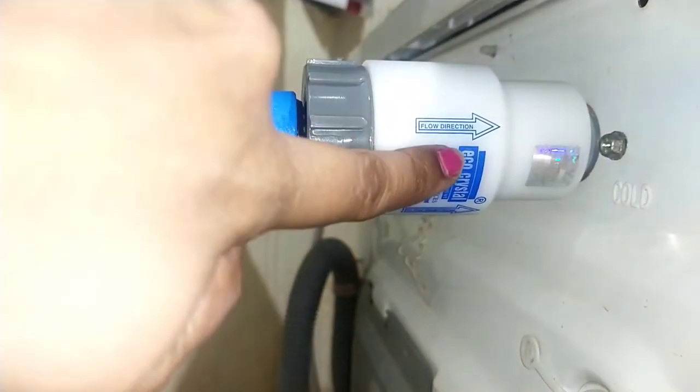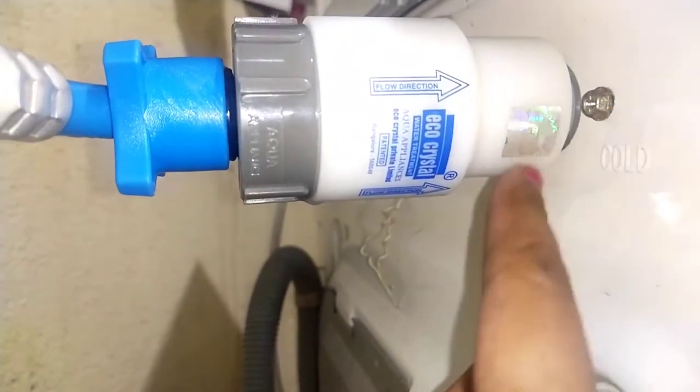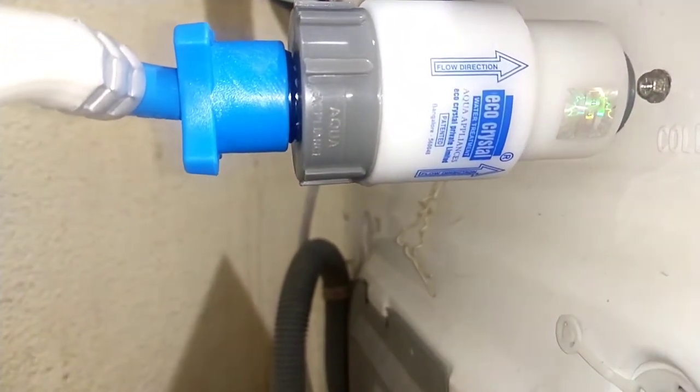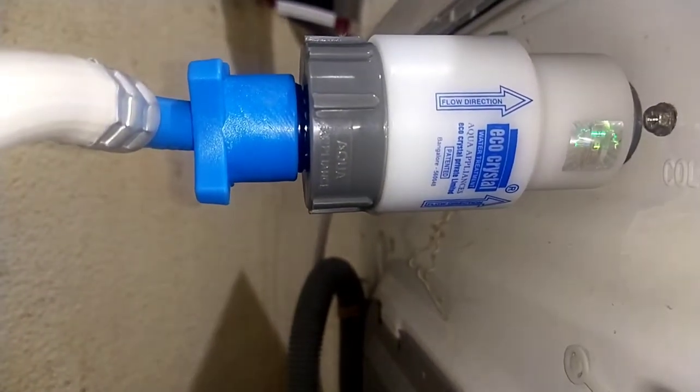You need a minimum 10 centimeter space at the back of your washing machine to attach this. Do try this! If you like the video, please subscribe to my channel and hit the bell icon for further notifications. Thank you for watching.